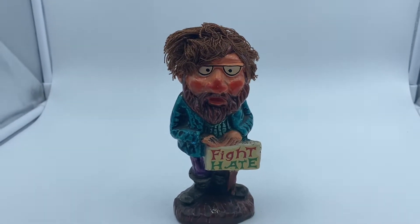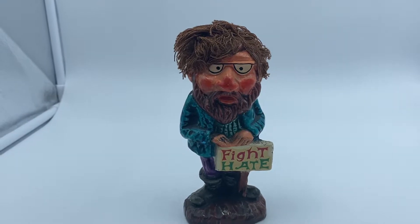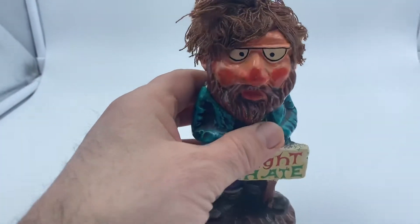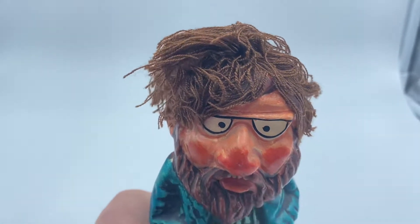What I find really cool about this figure is the hair — it's yarn.